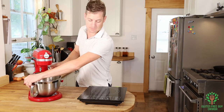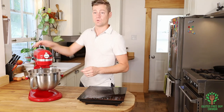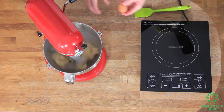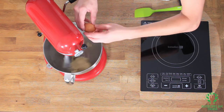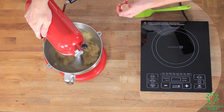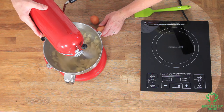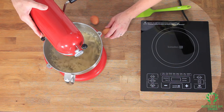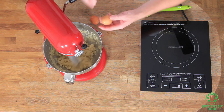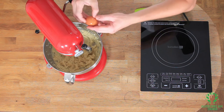I'm gonna mix it with some eggs — one, and now for the second one, and now for the third one.